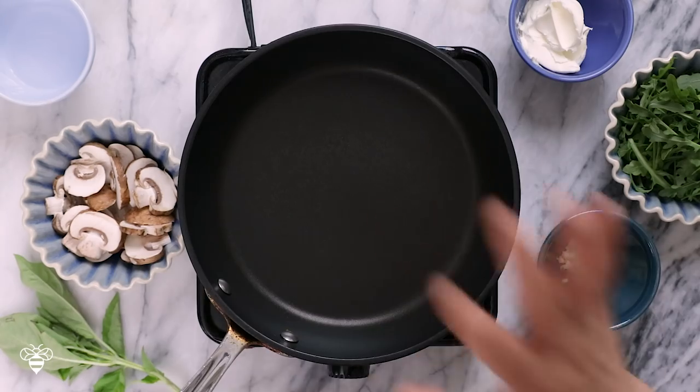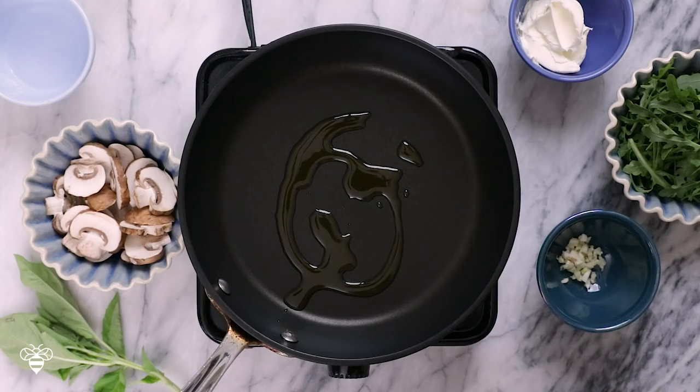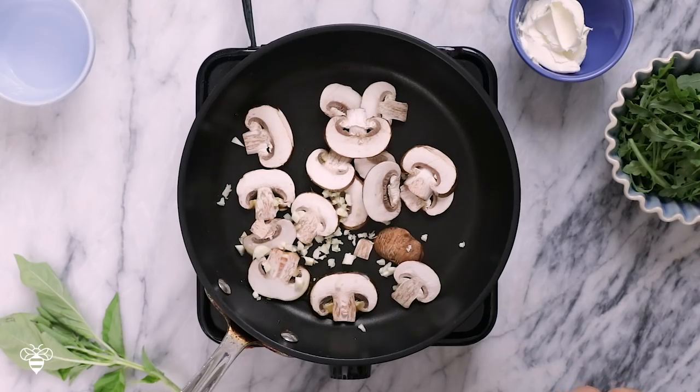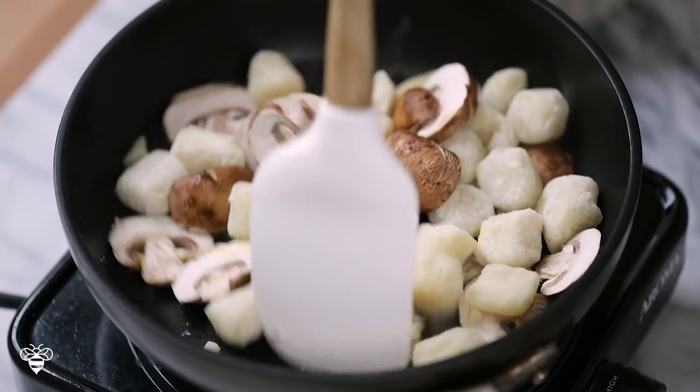Now for one more idea on how to enjoy the cauliflower gnocchi: portobello mushroom and arugula with a mascarpone cheese sauce gnocchi. We're going to cook the cauliflower gnocchi the same way as before, but this time cooking it with portobello mushrooms and garlic. I'll drizzle a tablespoon of olive oil, then add about half a cup of portobello mushrooms, one clove of minced garlic, and the other half of the cauliflower gnocchi. Let it cook on each side for about three minutes — the mushrooms and garlic infuse so much flavor and it smells incredible.